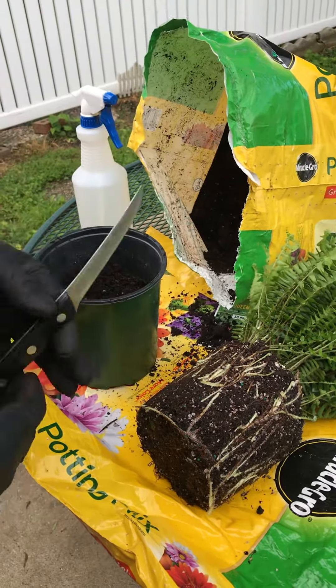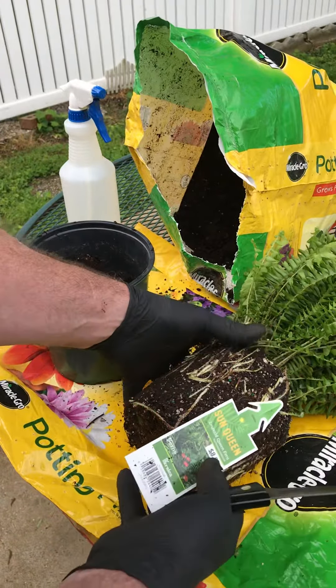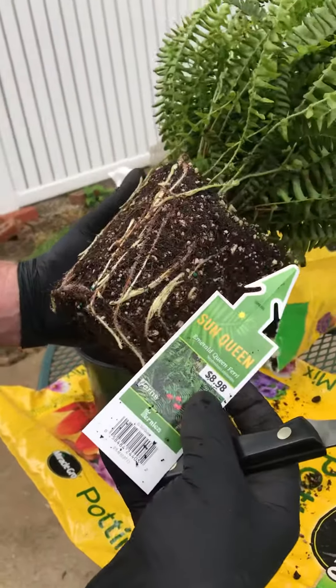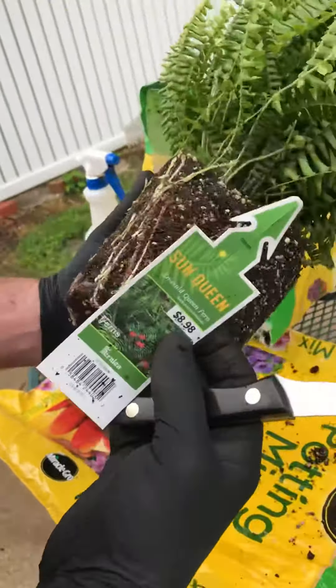All right, today I want to show you how to propagate ferns from one we just bought at Home Depot. These are very expensive — this is an Emerald Queen fern, eight dollars and ninety-eight cents.